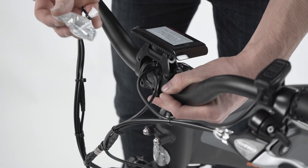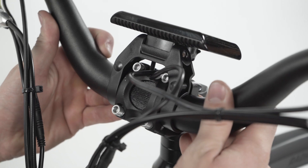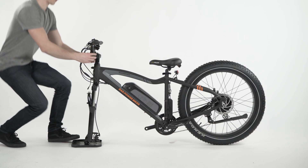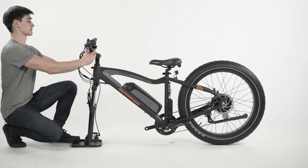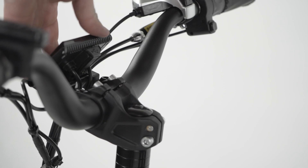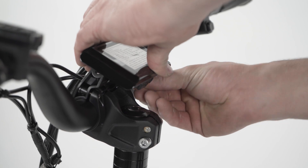Ensure the brake cable is not twisted and place the handlebar and faceplate on the stem. Using the hardware from the small accessory box and a 5 millimeter Allen wrench, loosely install the handlebar. Rotate the bar so the rise is perpendicular to the ground while keeping the handlebar centered. Torque the four bolts to 10 Newton meters going through the bolts in an X pattern. Adjust the display so it is easily visible to the rider and, using a 3 millimeter Allen wrench, tighten securely.